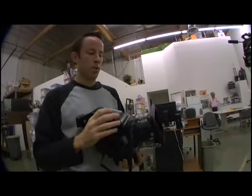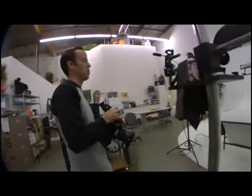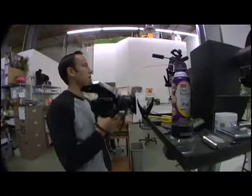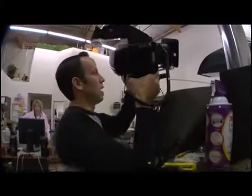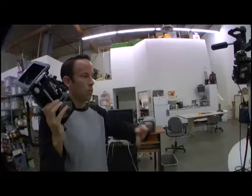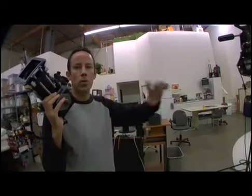Pretty standard. We use the Calumet strobe system — we've got three 2400 watt second packs that will fire up with some standard Calumet softboxes. Most of these shots we'll just use a two-light setup. Simple studio stuff. Now, we use a light table, which is really neat. We throw a bunch of light up underneath the products, which gives the shots sort of a clean, cut-out look before they actually go through any post-production processing.